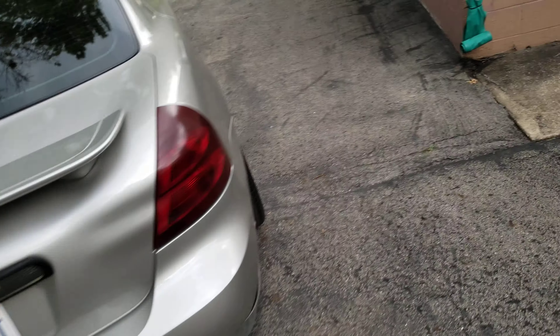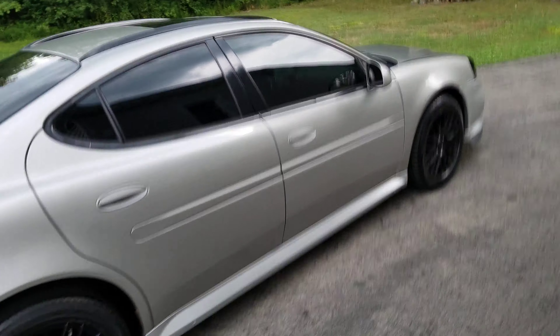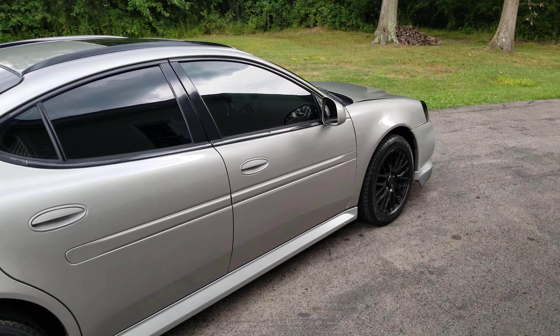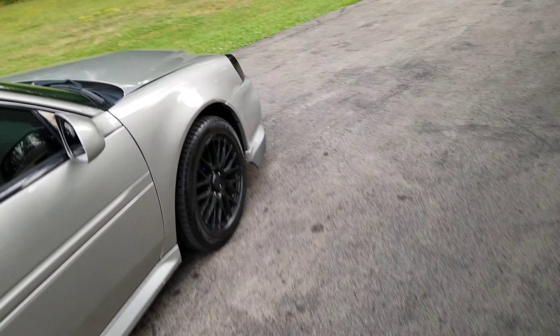This is the new project car. It'll be done next season — this winter it'll be getting torn apart. Of course I'll be doing a build on it. We're going to shoot for 360 wheel horsepower with this car. It'll be an S1X build.